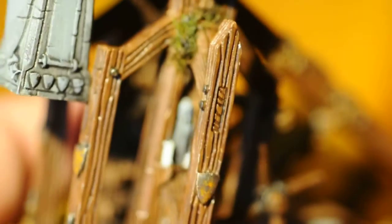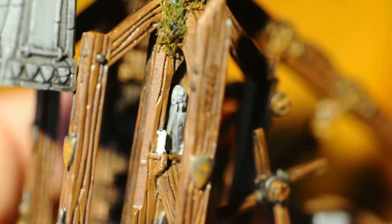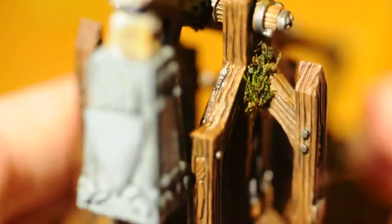I'm also painting trebuchets. I'm going to make one look older — I've got two of them, so this one will be the old, fateful one.